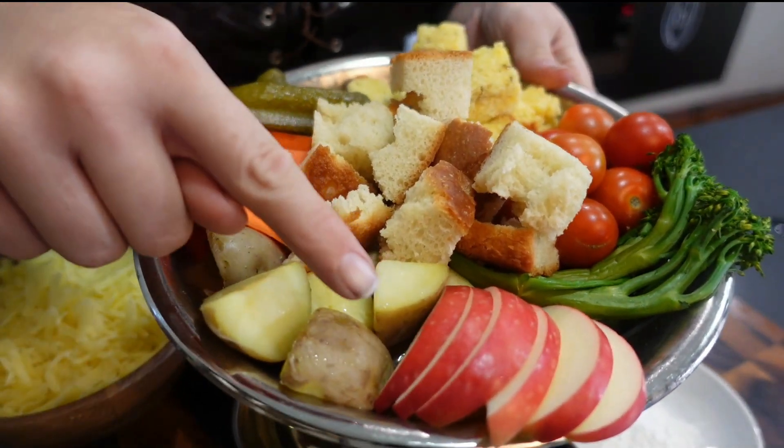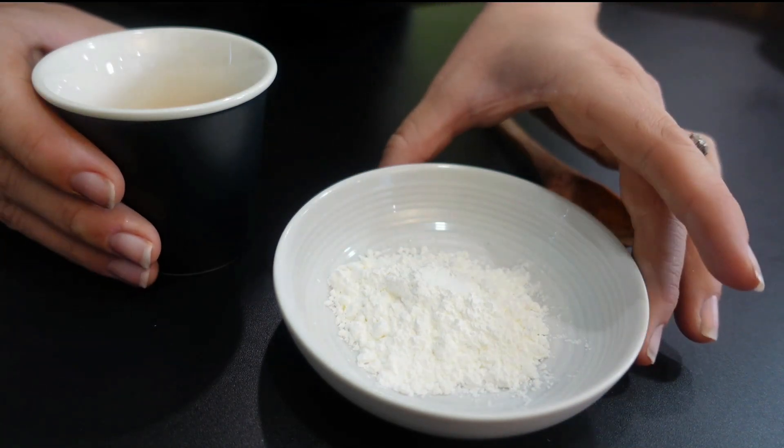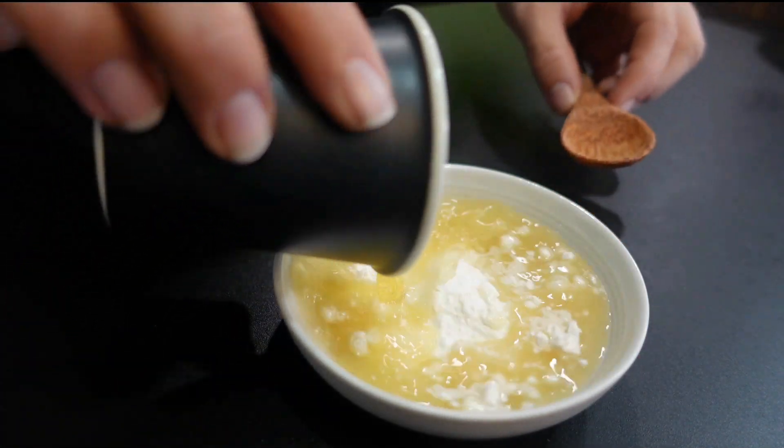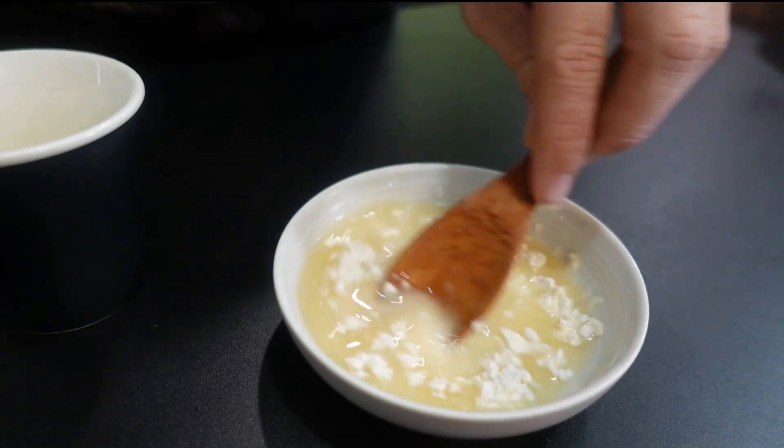My favourite is apple slices, pickles, but you can't forget the bread. First things first, we're going to combine our cornflour with our brandy, mixing to make sure we've got no lumps. This will be used later to give us a smooth and silky fondue.